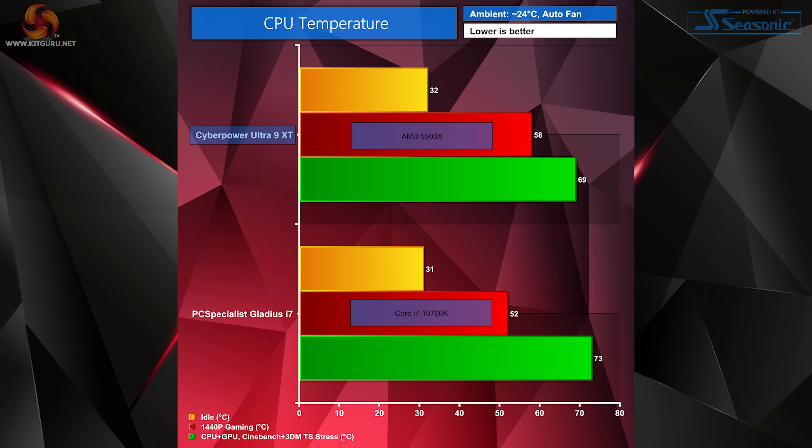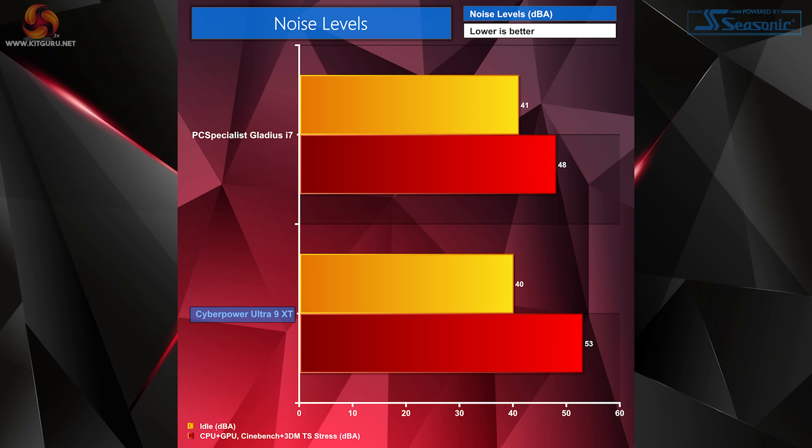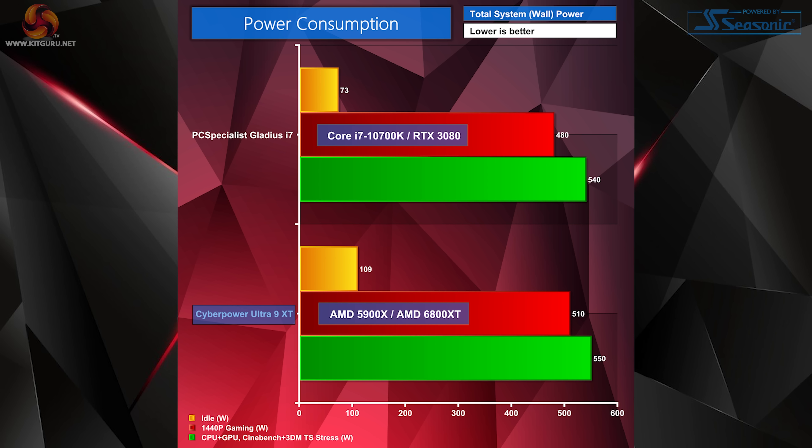Looking at temps, power, and noise: CPU temps compared to the PC Specialist system are ever so slightly higher at idle and gaming, but under high load our 5900X actually stays slightly cooler than the i7-10700K. GPU-wise, our 6800 XT has a higher idle temp but stays a fair amount cooler than the 3080 under load and when gaming. Both systems are pretty much the same noise-wise, however our CyberPower system is slightly louder by 5 decibels under load. Power consumption shows our system demands more power than the PC Specialist system, but not by a drastic amount.